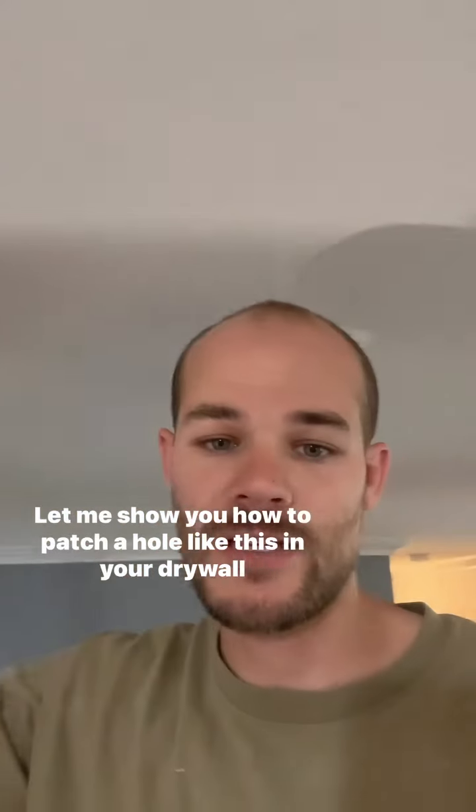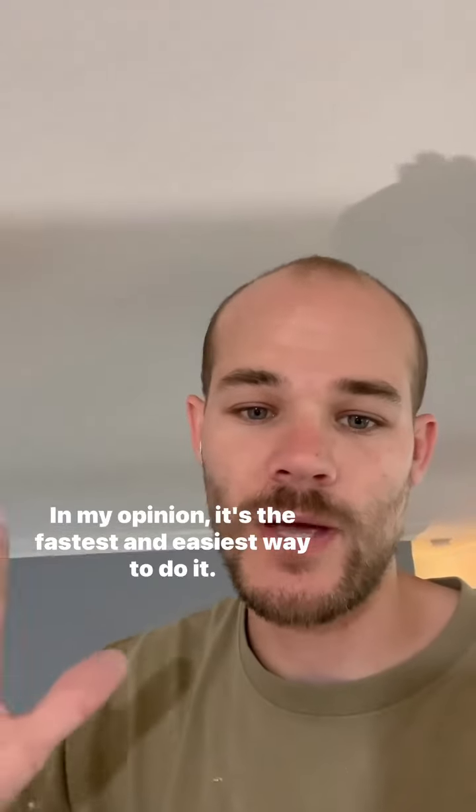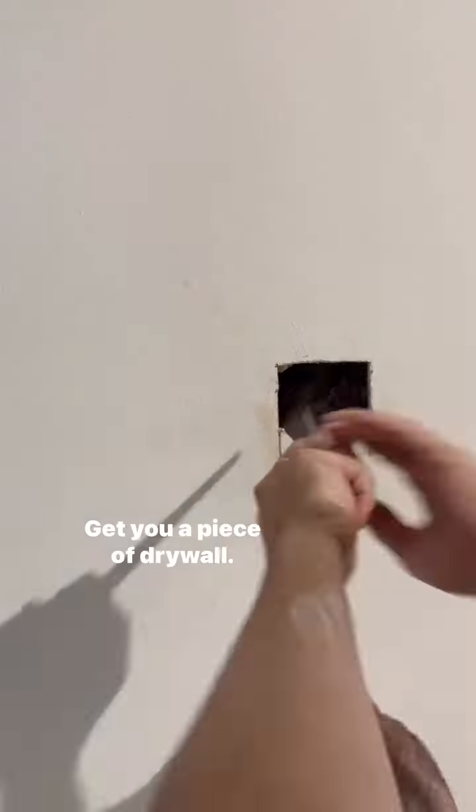Let me show you how to patch a hole like this in your drywall using the California patch. In my opinion, it's the fastest and easiest way to do it. First, as you can see, this is a round hole — circles are kind of hard to cut in drywall, so I'm going to make it a square.